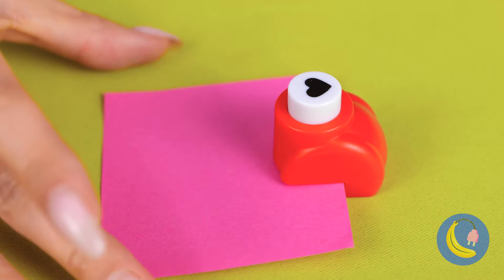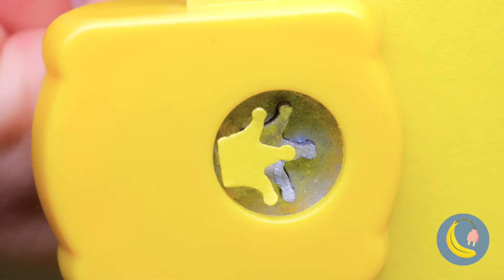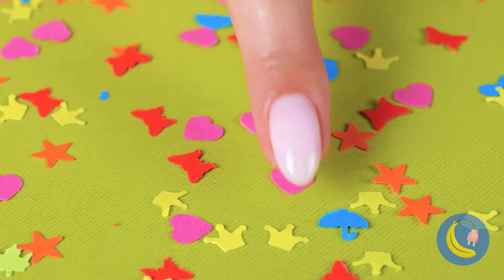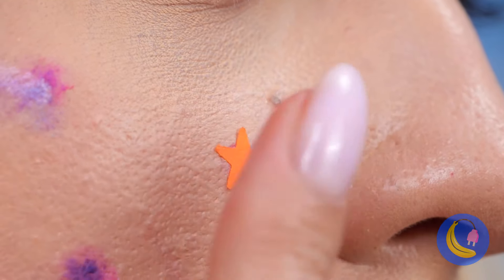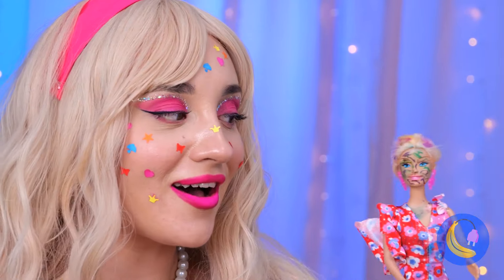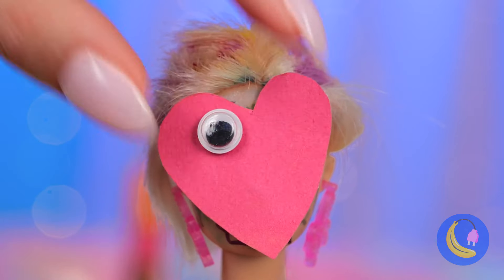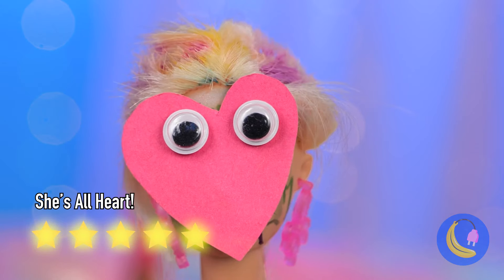Twist up some pipe cleaners and roll them up into a bunch. These new flowers could use some Christmas lights too — for a bouquet that will last and last.